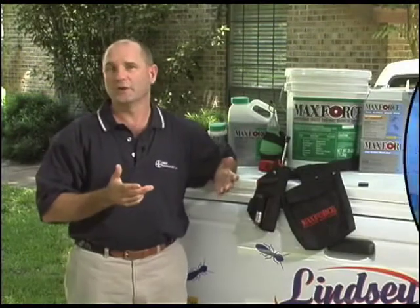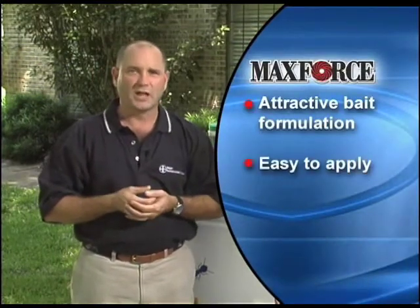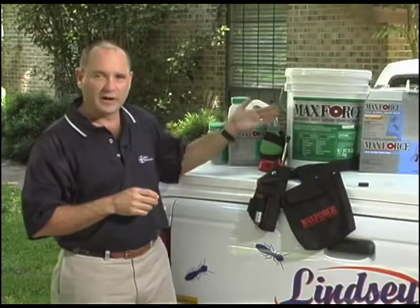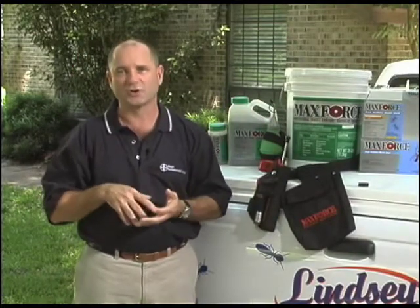MaxForce offers a wide variety of bait formulations. They're highly attractive to target pests, easy to apply, and they use the exclusive domino effect to eliminate pests in inaccessible areas. We'll begin by demonstrating how to effectively apply MaxForce granular insect bait around the outside of a structure.